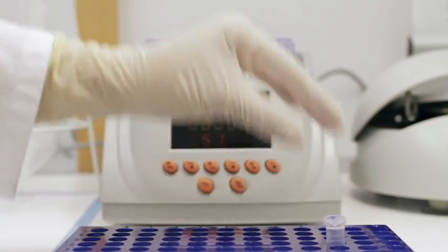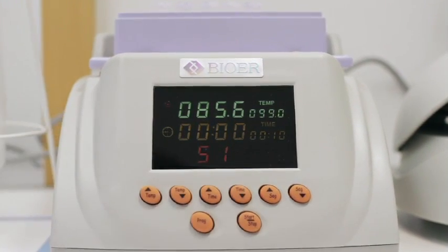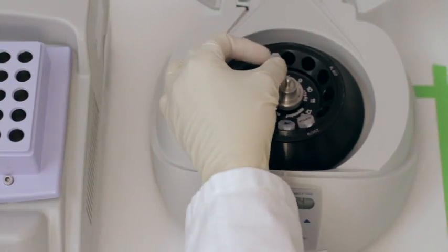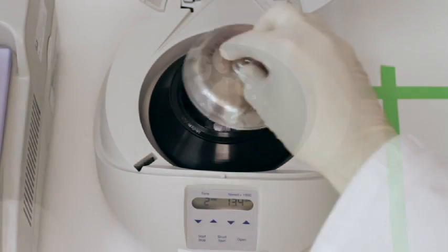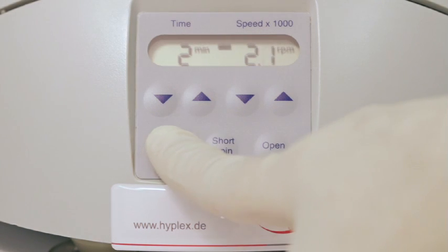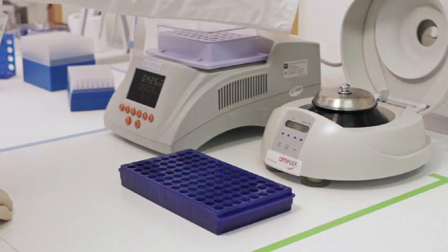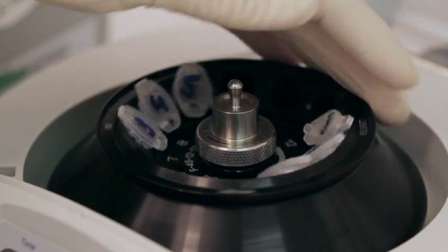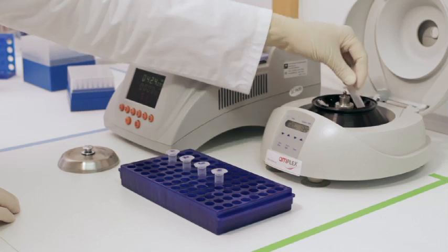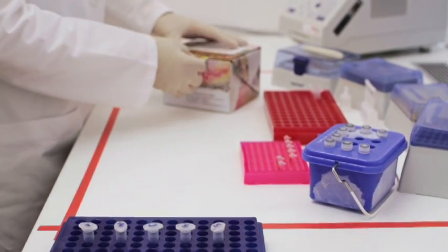To clean the sample, centrifuge for two minutes at approximately 10,000 G. The resulting supernatant can be used directly as the sample for the PCR reaction.